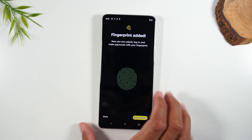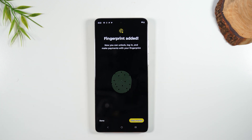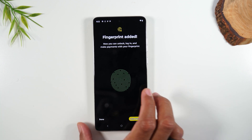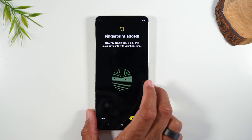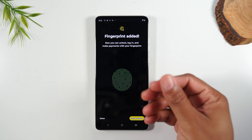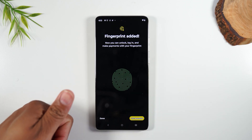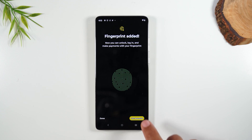There we go — we officially added a fingerprint, and now we can use that to unlock the phone. I recommend you always add more than one fingerprint and add one from each finger. Because if you have food or grease on one thumb, you're not going to be able to unlock the phone, but you may not have something on the other thumb. So tap Add Another and simply go through the same process with a finger on another hand.